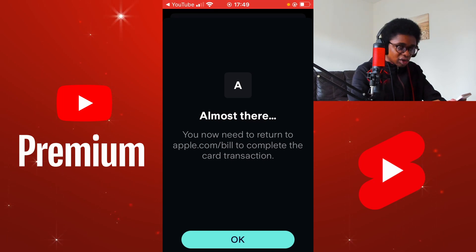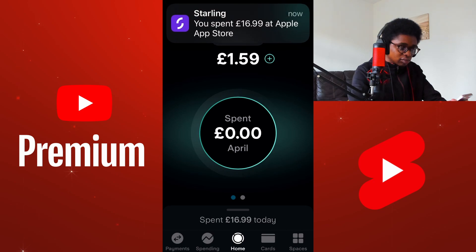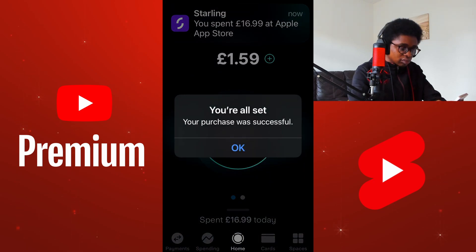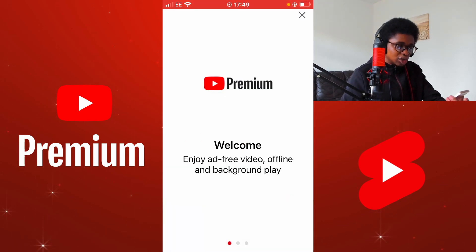I now need to return back to YouTube so that the purchase has been made correctly. You're all set. Your purchase was successful. This will now start activating in YouTube. And I am now a member of YouTube Premium. Welcome. Enjoy ad-free video, offline and background play.